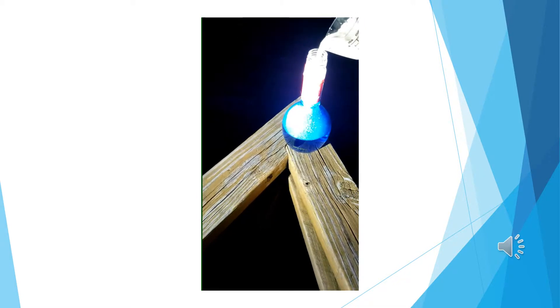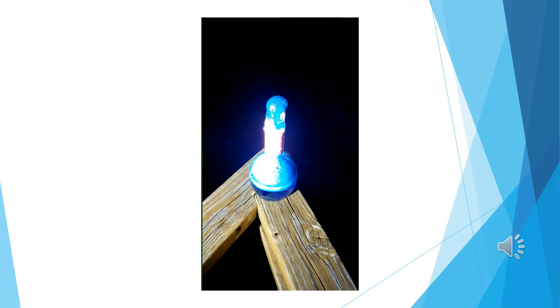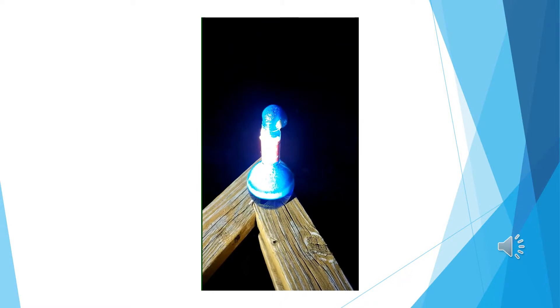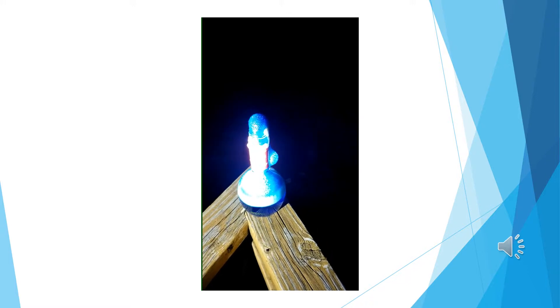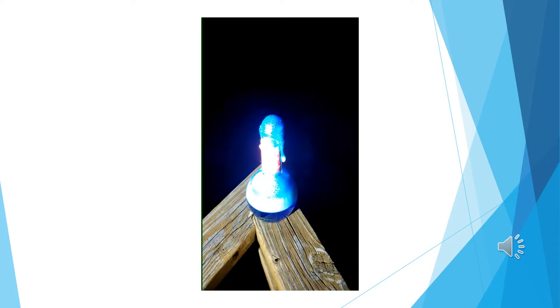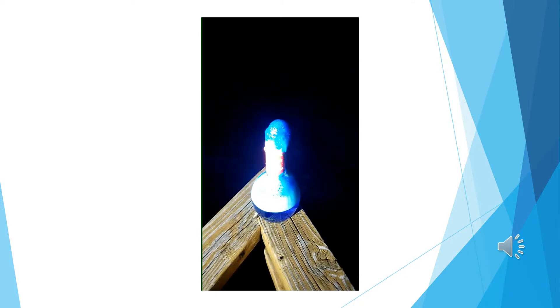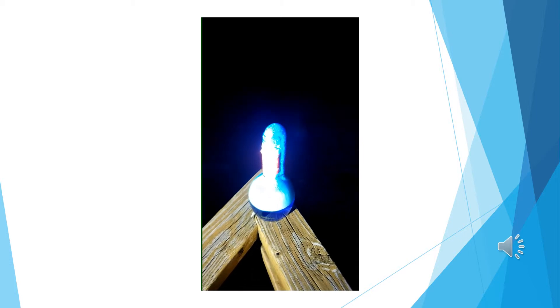Here you can see the experiment that I performed. I added the yeast to the mixture of food coloring and hydrogen peroxide. It quickly started foaming as it captured the escaping oxygen. The foaming of this experiment went on for a minute.